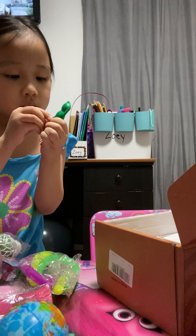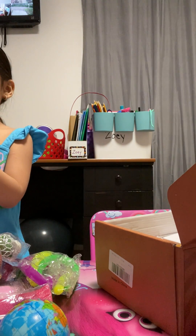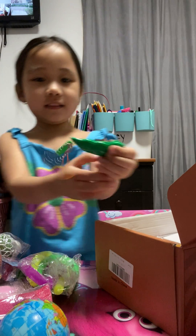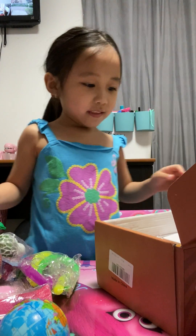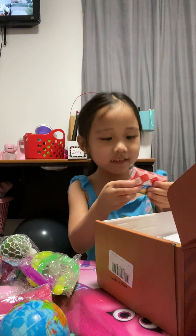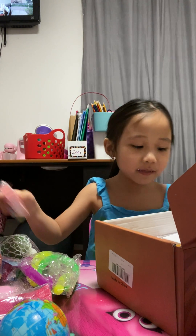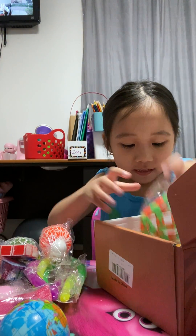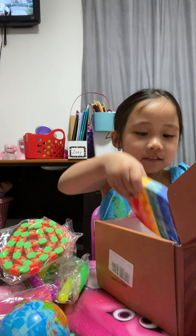There is a lot in this package. Here, you can squish it — see, there is a face. Look, you can squish it, and also this. I have to play this I think. I can play this, and also this, and also this, and also this.